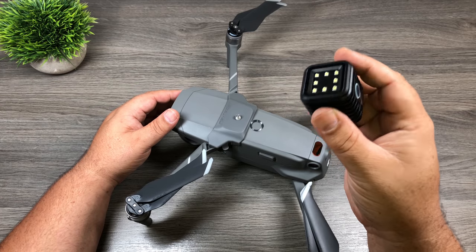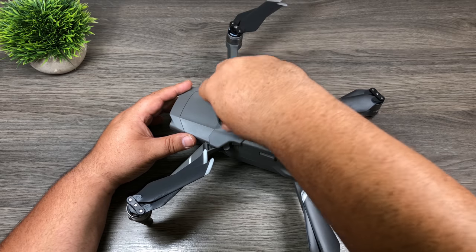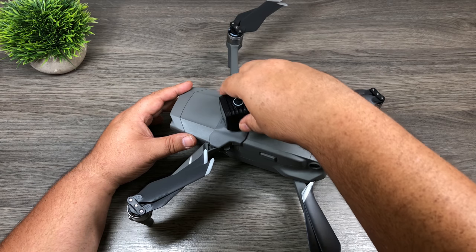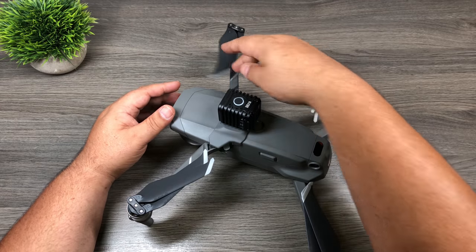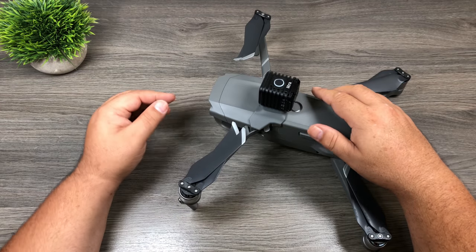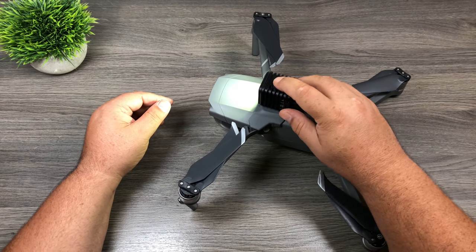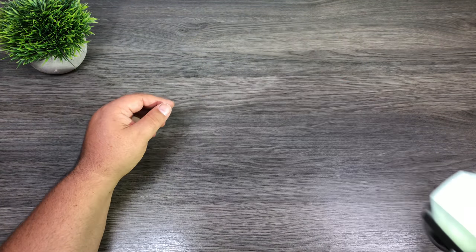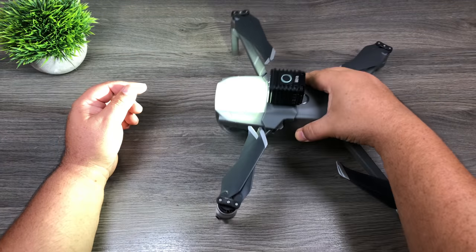Another good purpose for that kind of mount is a light, similar to this torchlight by Litra. It works really well — I use it all the time for my GoPro and different things like that. In a situation like this, you could add some extra light to your drone. If you own lume cubes, they would work the same way. As you can see, you could really illuminate things quite a bit.